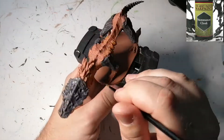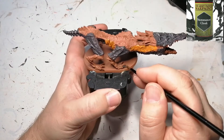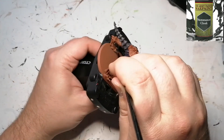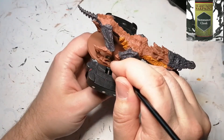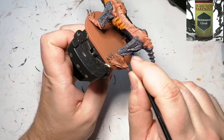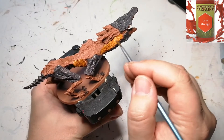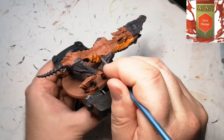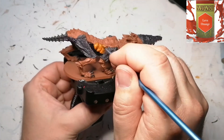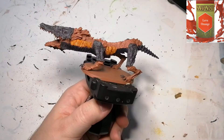We're going to come back to that Necromancer Cloak because I forgot to do his nails. For the next part of the fire-breathing aspect of this guy, we're going to be using some Lava Orange, and this is going to go slightly over that Mythical Orange just to give it a brighter color, as well as inside of the mouth.